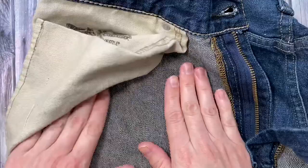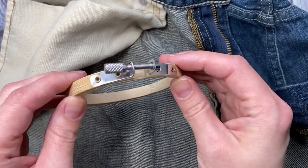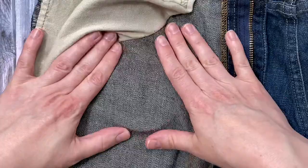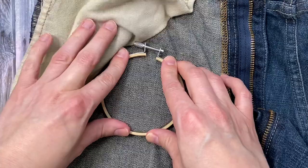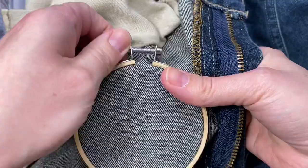First, turn the jeans inside out. For this project you'll need a small wooden embroidery hoop. Separate the rings of the hoop and put the inner hoop on the other side in the area where you're going to be punching. Loosen the screw on the outer ring of the embroidery hoop and press it down over the inner ring.